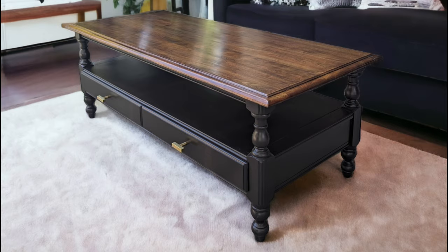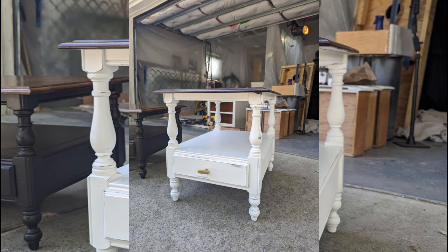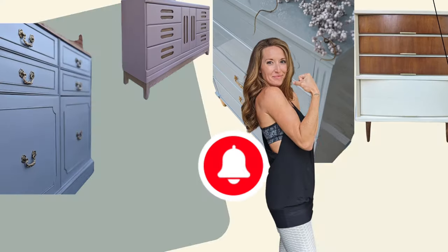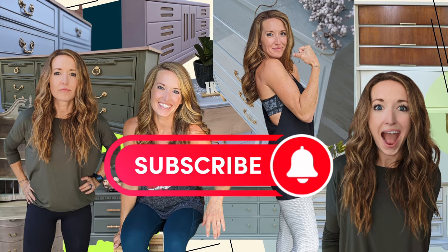This is how the white side table turned out as well — it was going in a different room so they wanted a different color. Thank you guys so much for joining me on this furniture refinishing journey. I cannot wait to show you what's next.